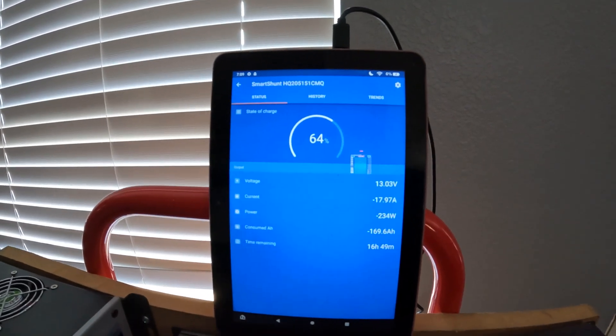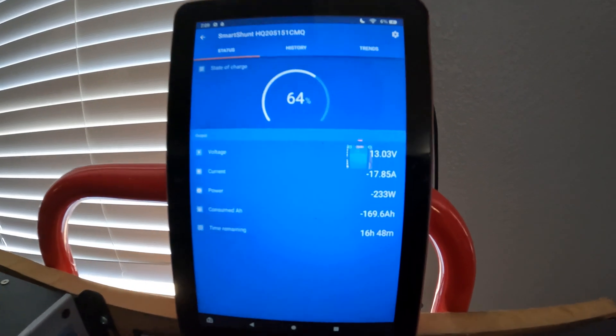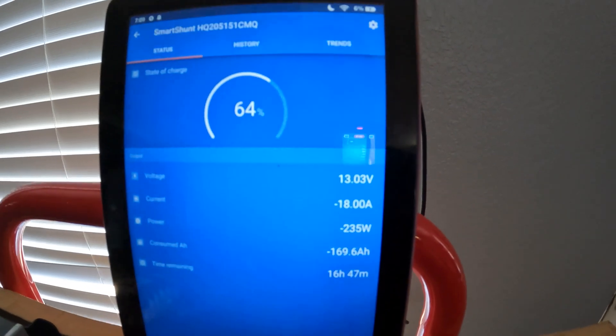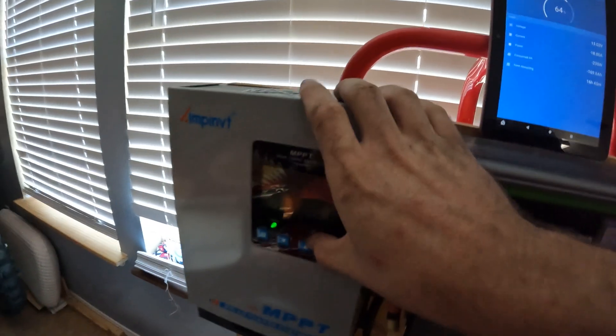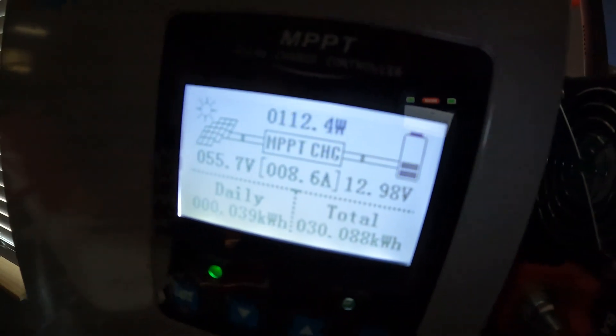Welcome to another Mike filled solar video. I wanted to give you guys an update on my little system here that's been running now for a couple weeks with some of the new parts I put on. Right now we're at 64% state of charge, pulling 236 watts out of the system, and putting in 112 watts — the sun's pretty low right now, I just got home from work.